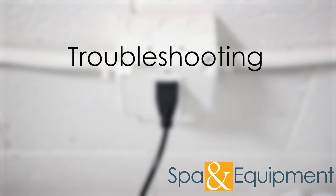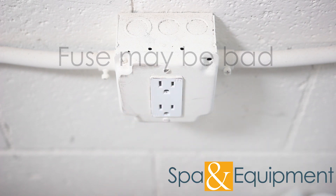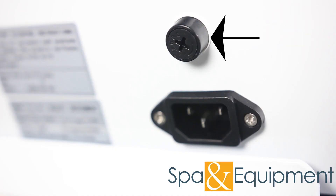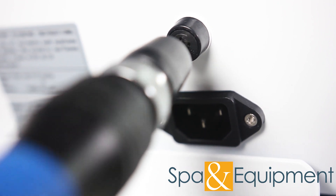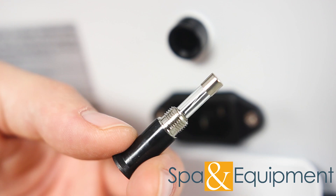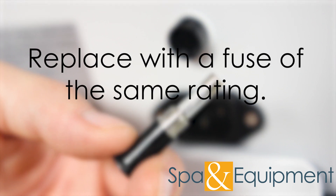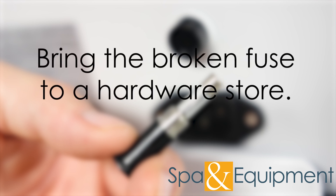If the unit is plugged in but it won't turn on, it could mean that the fuse is bad. Before checking the fuse, unplug the unit. The fuse is located where the power cord plugs into the back of the unit. Use a screwdriver to remove the fuse holder and inspect the fuse. If the metal inside is broken or melted, it will need to be replaced. Replace the fuse with another of the same rating. If you don't know the fuse's rating, you can take it to a hardware store and they will be able to find you a replacement.